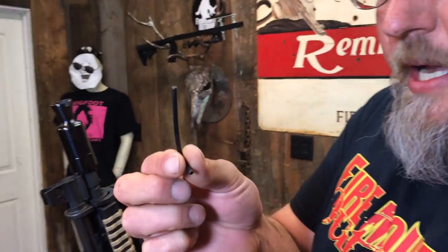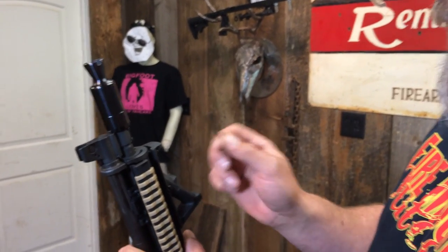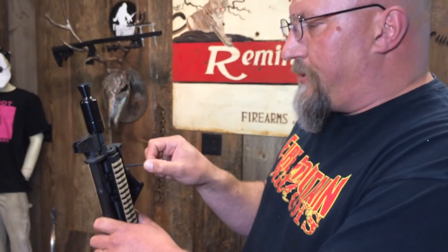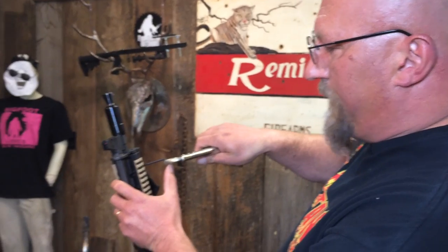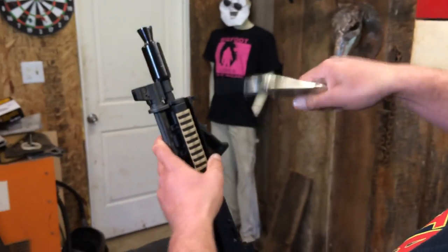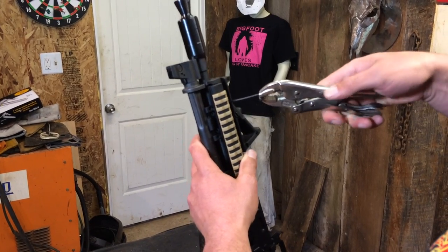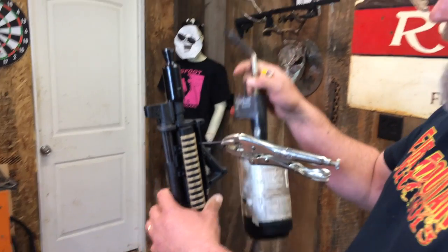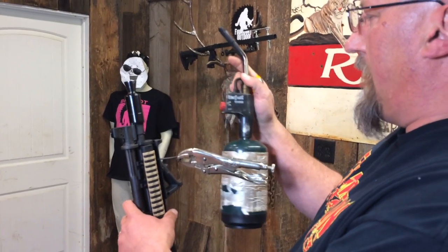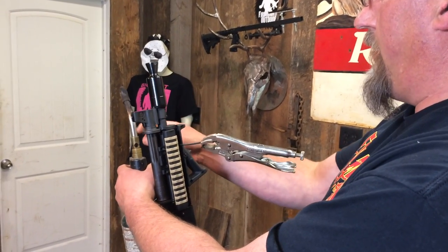You're going to need a disposable Allen wrench — another one in that size besides the one that you pretzeled. We're going to use this disposable wrench, put it in there, and clamp some vise grips on the end of it. You're also going to need a propane torch. This one's supposed to have a self-igniter, but it's broken, so I've got a handy igniter.